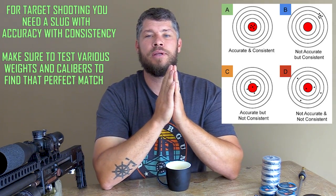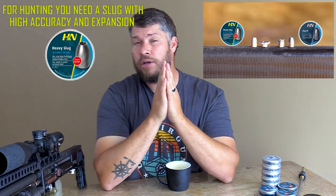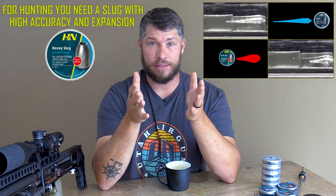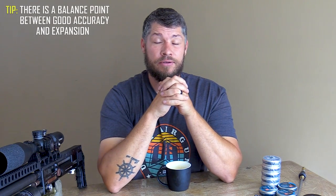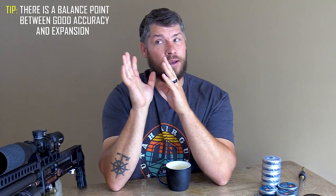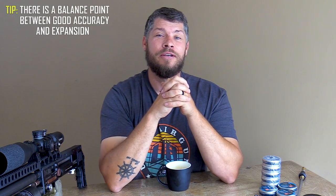Hopefully this picture on the screen will explain it a little bit better. Now for hunting, you are also going to need a good, consistent, accurate slug. But a big factor that comes into play here is expansion. You are going to want a slug with a nice big hollow point, and it needs to expand to the maximum upon impact. A lot of you are going to say you'll go out and buy a slug with a massive hollow point for decent accuracy — well, unfortunately, that is not the way it works. In all the years that I have been working in the developing of slugs, I have realized that there is a very fine balancing point between expansion and accuracy. Unfortunately, that balancing point is something I can't share with you because that is a little bit of a trade secret.